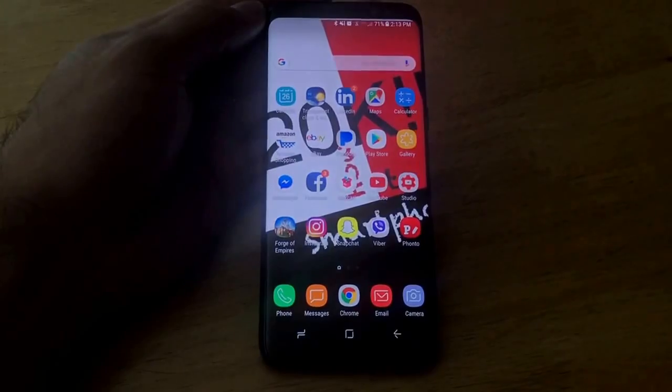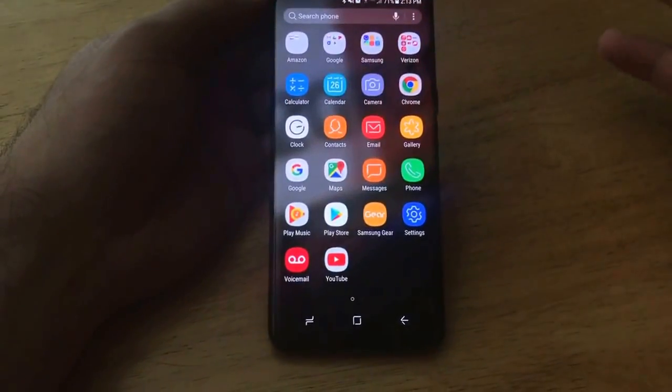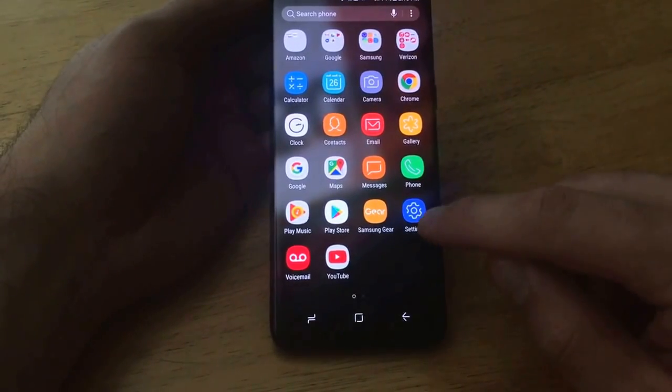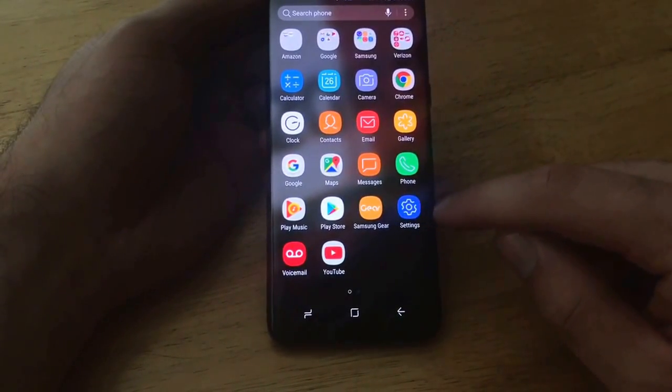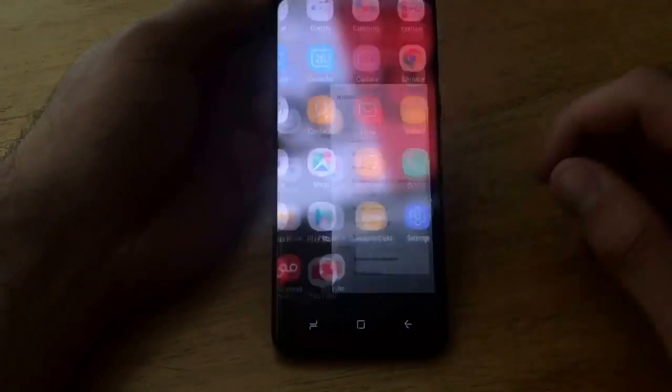So from the home screen, what we're going to want to do to set up our fingerprint password is slide up from the home screen. It brings us to the apps page which should look similar to this. And from the apps page you should see the Settings — mine is here. If you don't see it you can swipe left and right to find it. So let's go ahead and select that.